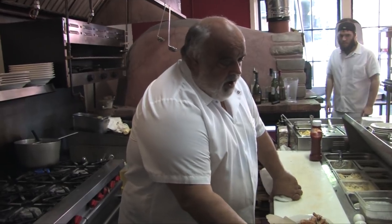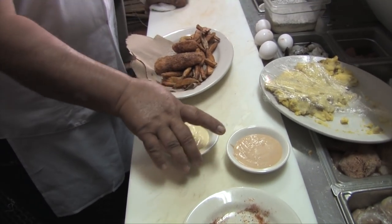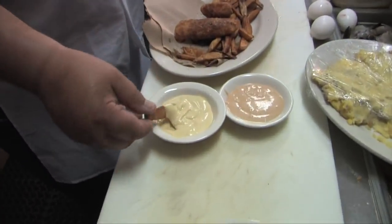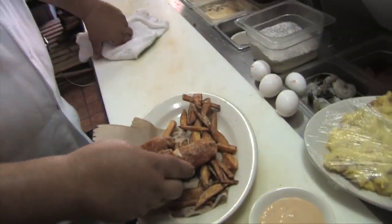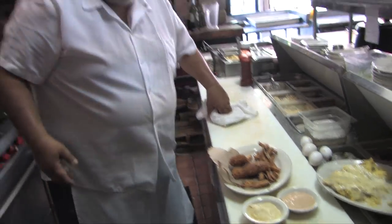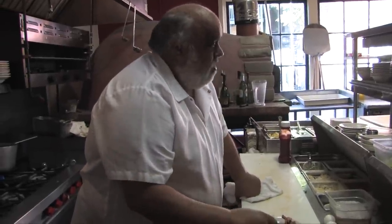I'm gonna do a tartar sauce — I did a mayonnaise. Javi, I did a ketchup with mayonnaise and a Dijon with mayonnaise. Beautiful — that looks beautiful. Steve, you want to try it? That's definitely the best fish and chips.